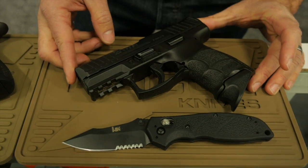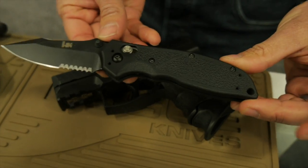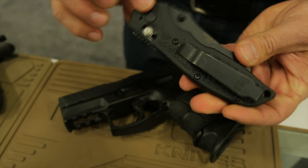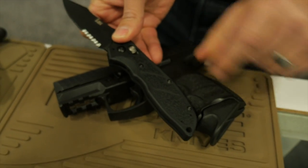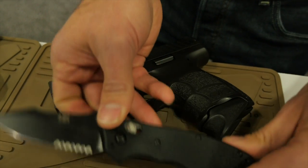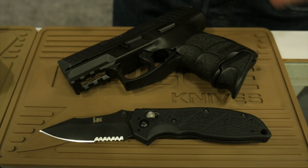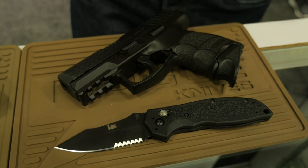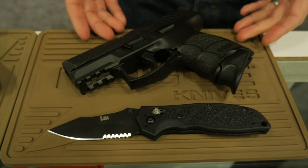We also manufacture a line of HK knives. This is our Exemplar. It uses our Able lock mechanism, partially serrated blade, ambidextrous four-position clip, and you can see the texture is made to match up exactly with the HK firearms. This line is intended to be a little bit more of a price point — keeping variations down so we can keep the price down. You're not getting a less expensive knife quality-wise; you're just paying a little bit less for it in this line.